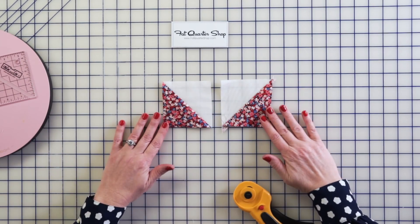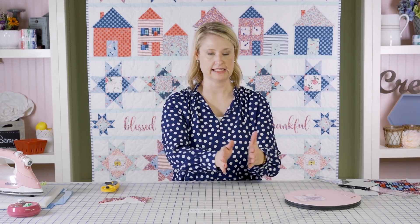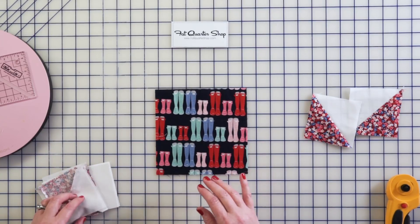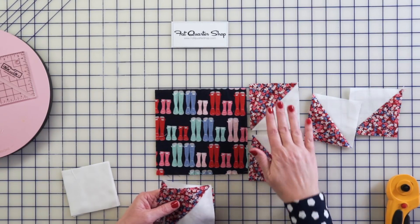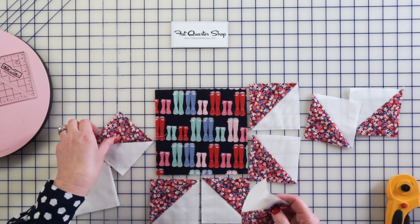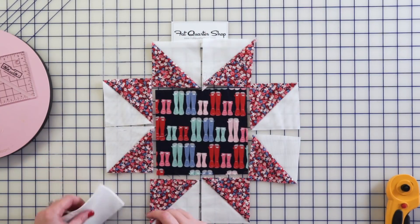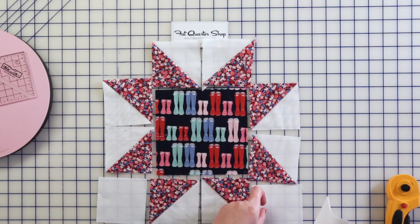The last thing we have to do — which is really easy, and another step I like to do in bulk especially when making multiple blocks — is to lay out the block. You've got your center square, the half square triangles that we made, and you lay it out so as you're sewing you know what pieces to sew. Make sure you get all the points correct, because I have sewn them the wrong way before. And then you've got your four corner squares that you pre-cut.